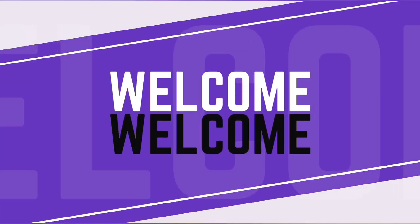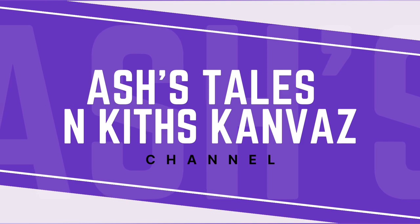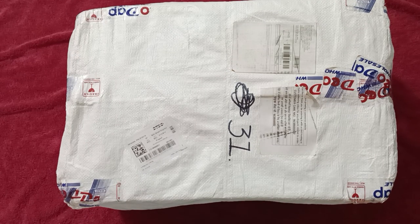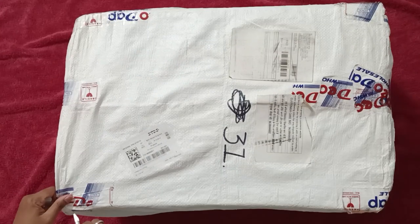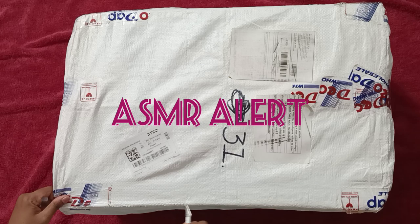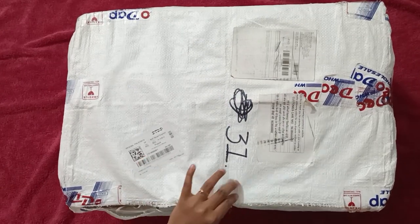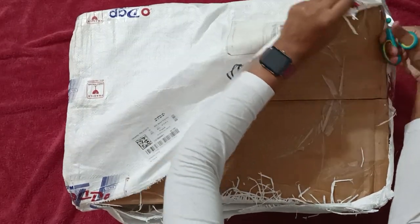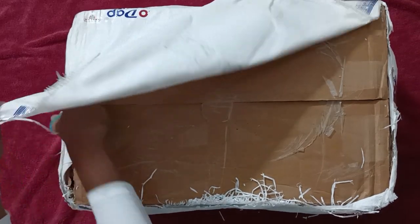Hello everyone, welcome back to Ash's Tales and Kids Canvas. So today here I am with another episode of shopping spree part 3. I am so excited to showcase this. Let's explore the latest find from the Current Obsession website. Can't wait to show you guys. Let's begin with the unboxing.